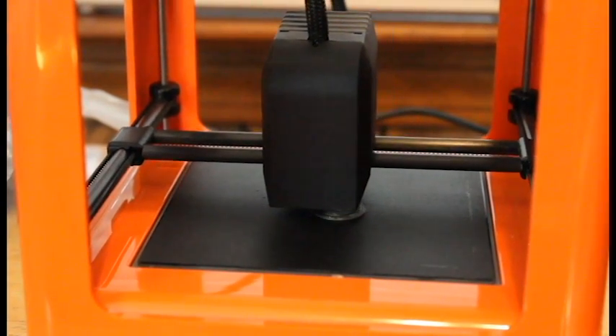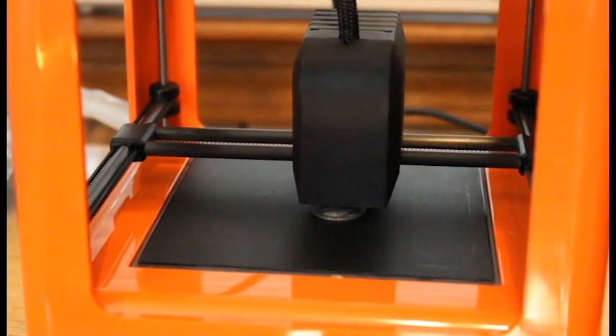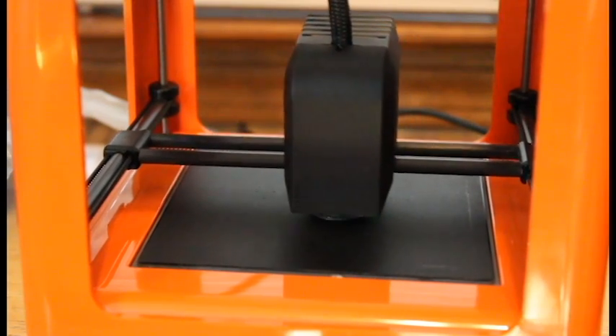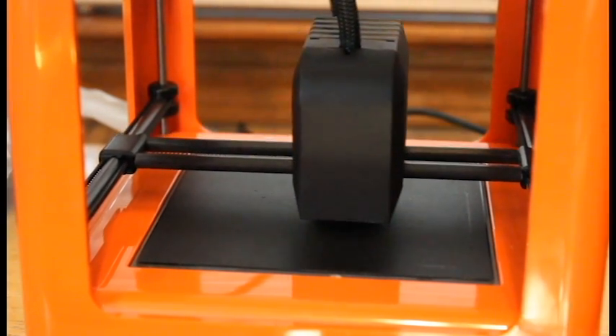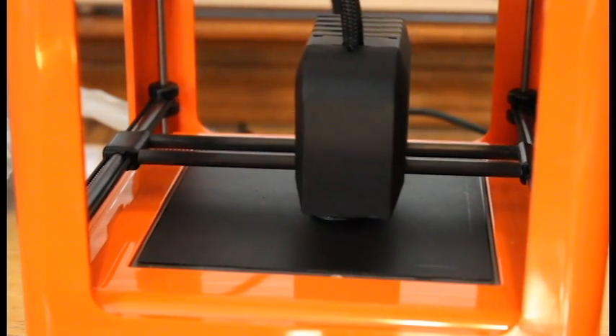Alright, guys, so here the printer is printing a little vase. Now, this is take three of this because my buddy is annoying me, and the last take something bad happened. But you can hear the printer is fairly quiet.